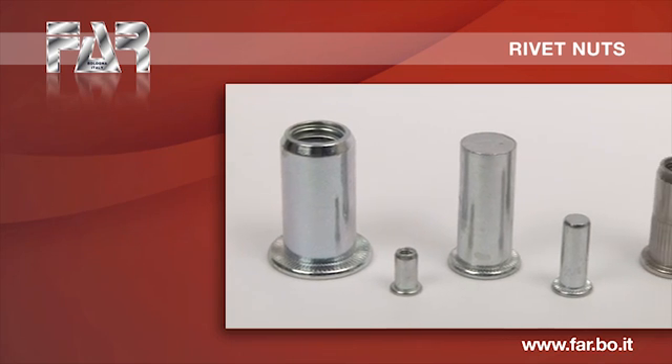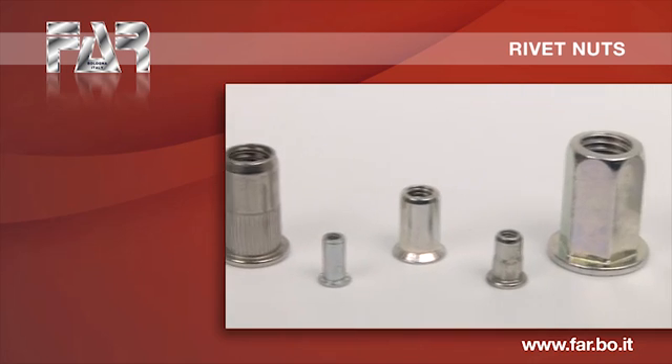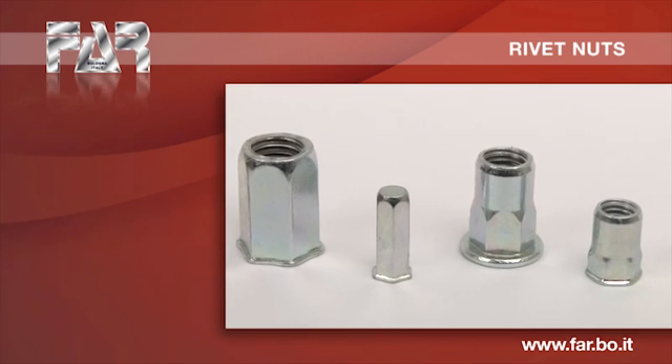The threaded insert is a fastener used to place a thread on parts with reduced thicknesses or located in uncomfortable places where it would not be convenient or possible to make a thread by tool.